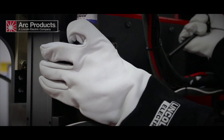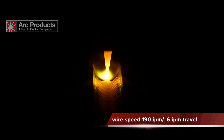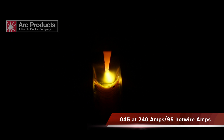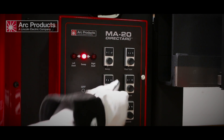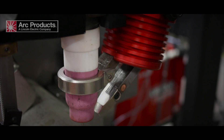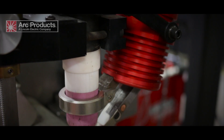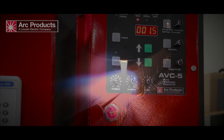Besides the PLC program, what's extremely unique about the system is our hot wire TIG option. The MA-20 magnetic guard control allows us to oscillate the arc. By oscillating the arc, we're stirring the puddle, bringing up porosity, and basically we're mimicking the operator walking the cup.